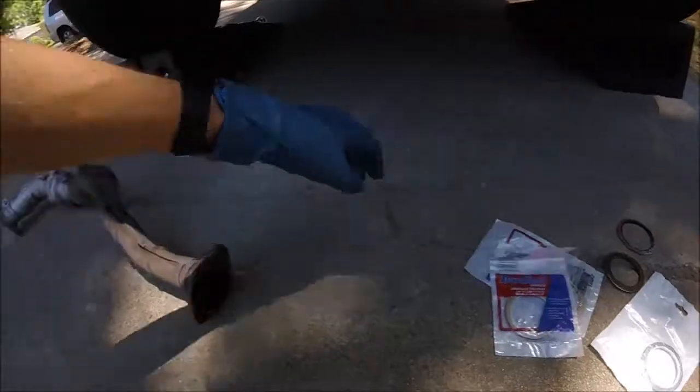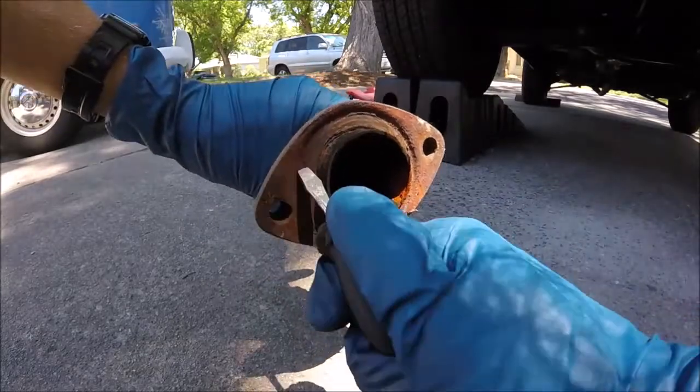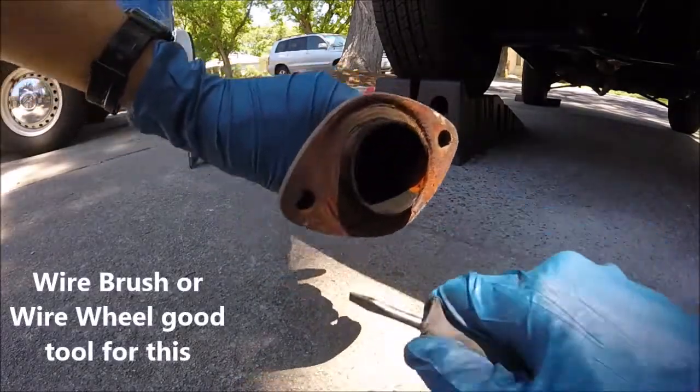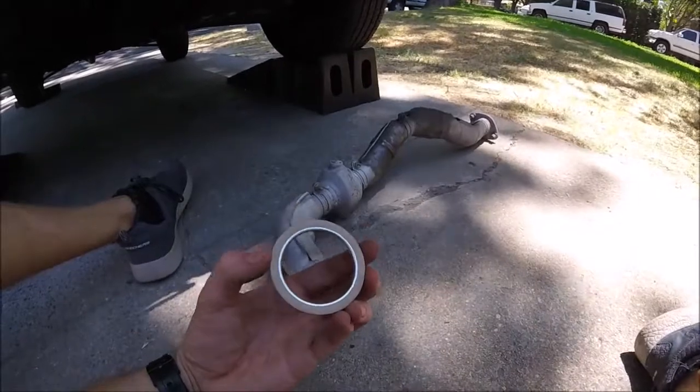So I got the new gaskets, and before we put them on it's a good idea to go ahead and scrape the surfaces — make sure they get really smooth. You can sand them down a little bit too. We just want the mating surface to be as smooth as we can, so we'll have a better chance that it'll seal.